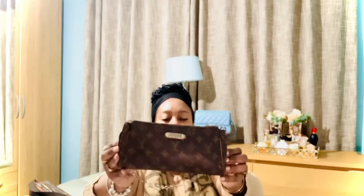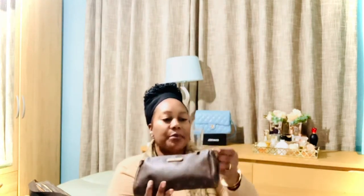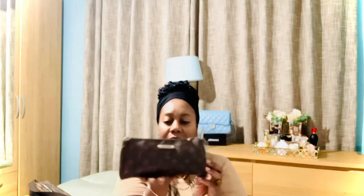My next bag is the Eva clutch, a recent purchase from Japan. It's well-used, as you can tell from the vachetta leather. It comes with a chain strap that's only detachable on one side, so you can use it as a wristlet. I like using it as a crossbody too — I'll attach my Speedy Bandoulière strap for that. It's actually quite roomy despite looking small. I don't think it's still in production, but you can find it on the pre-loved market — also available in Damier, but mine is monogram.